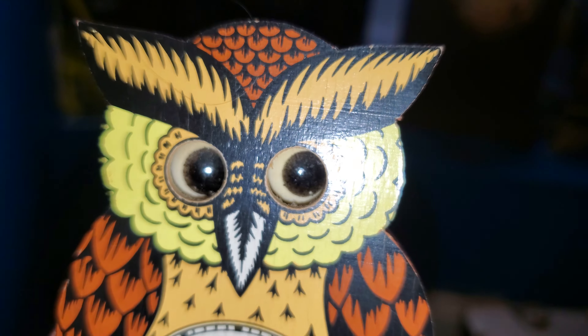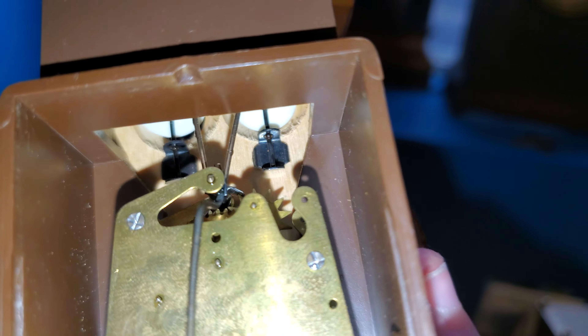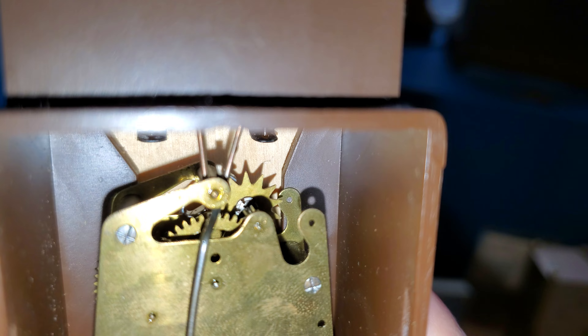And it has the eyes, of course, for the owl, that move back and forth. These guys need a lot of oil to get running smoothly, but that is a recoil escapement.